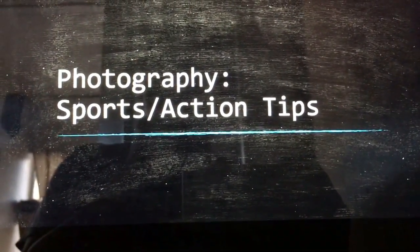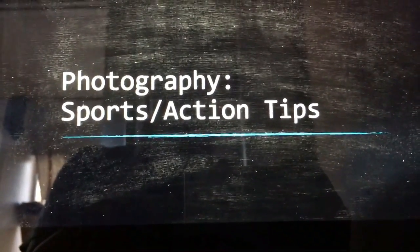Hey guys, my name is Nadine and today I will be giving you some sports and action photography tips.